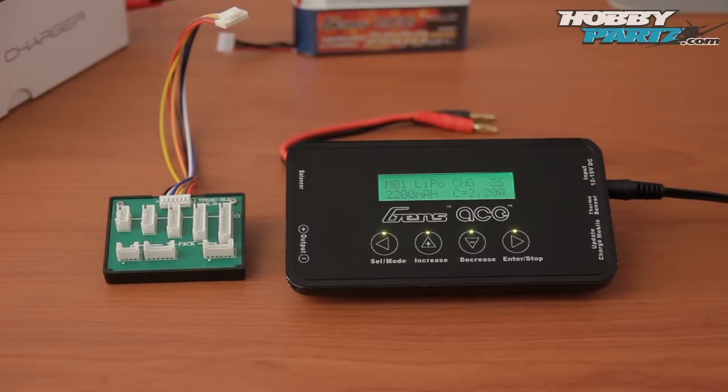Basically, you can save 12 different profiles. For example, if you're charging lithium polymer, nickel metal hydride, or lead acid batteries, you can save those into different profiles so that every time you switch batteries, you don't have to go back and change a bunch of settings. That's a cool feature I really like.